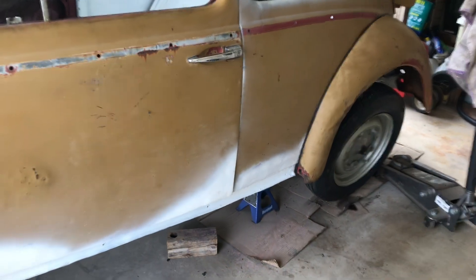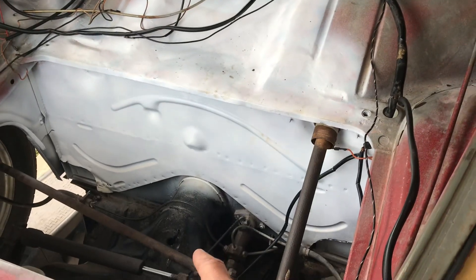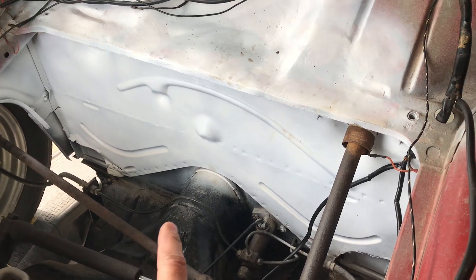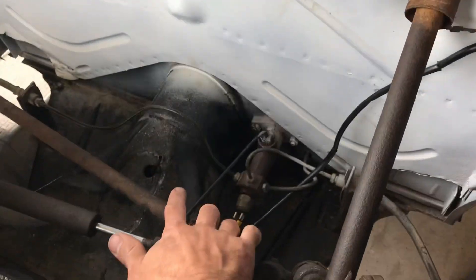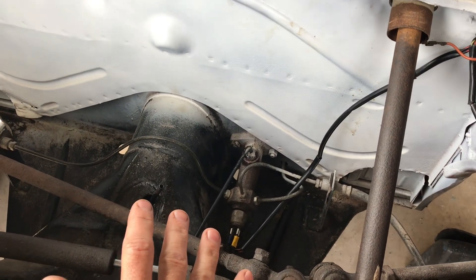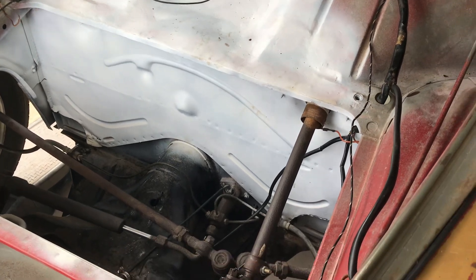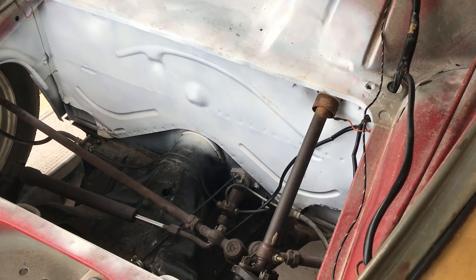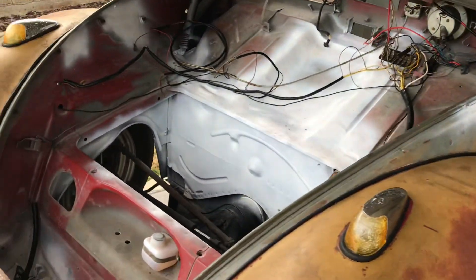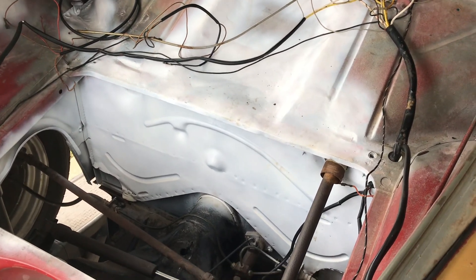What I'm gonna do is rig up some kind of funnel and fuel line and pour some Berryman's down this fuel line and just let that sit. Hopefully that'll break up whatever's stuck in there — probably just some old gas varnish clogging up the line, because the fuel pump isn't getting enough fuel to keep the engine running.